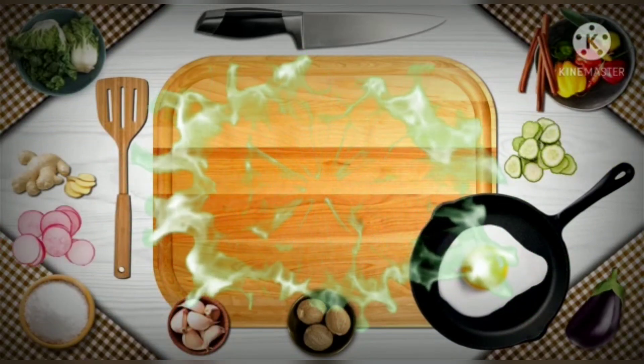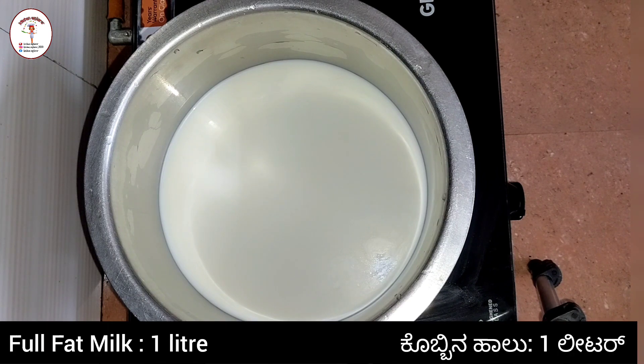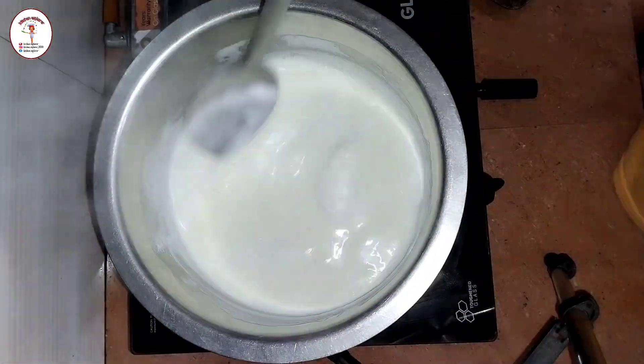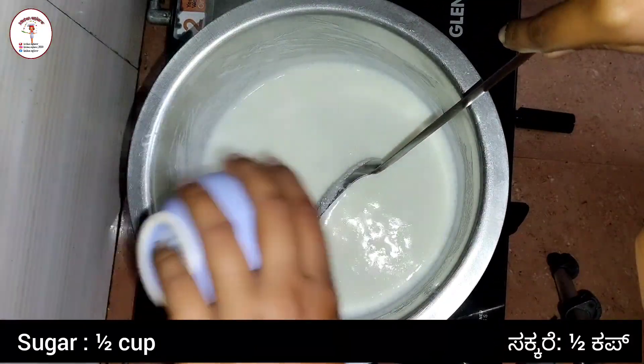Let's quickly check out the recipe. Here I've taken one liter of full fat milk. From that one liter, I have taken half a cup of milk and kept it aside — we'll be using that milk later in the recipe. Once you get one boil, keep on stirring it.